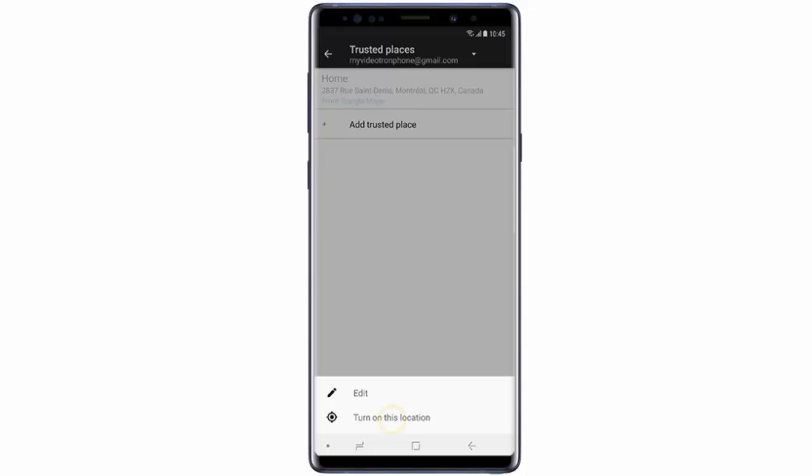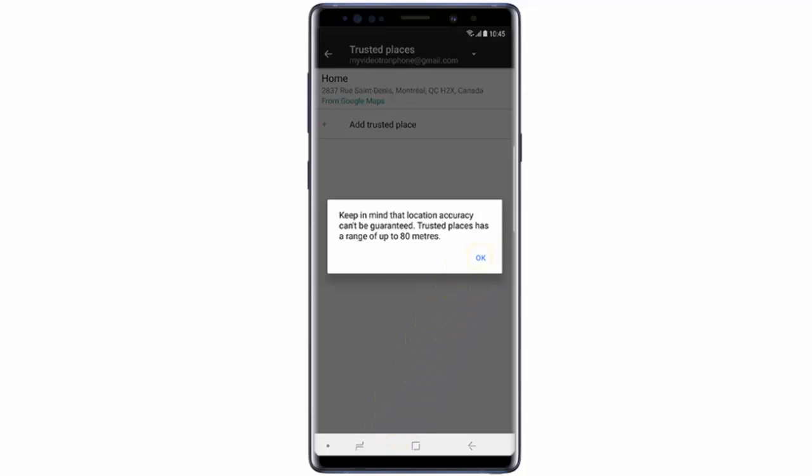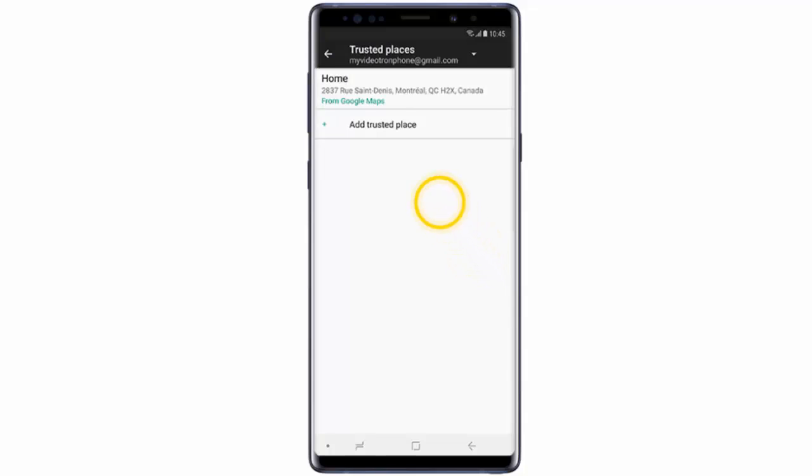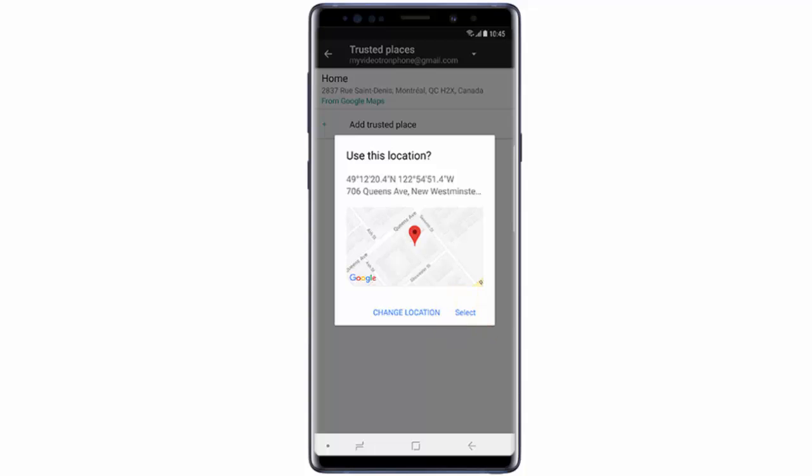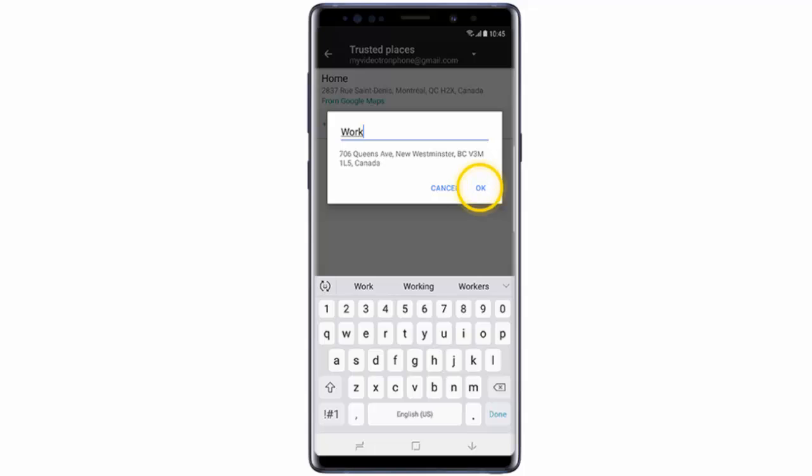Tap this location and tap OK. If you want to add a new location, tap Add Trusted Place. If you'd like to add your current location as a trusted place, tap Select This Location, then tap Select. Enter a name for the trusted place and then tap OK.